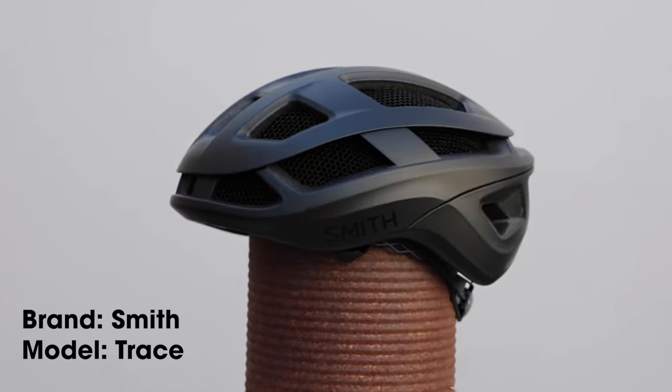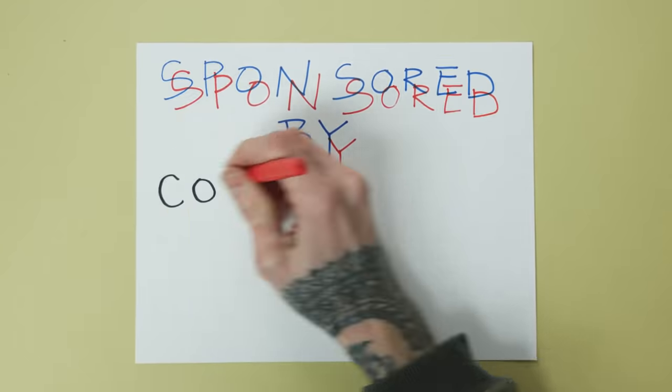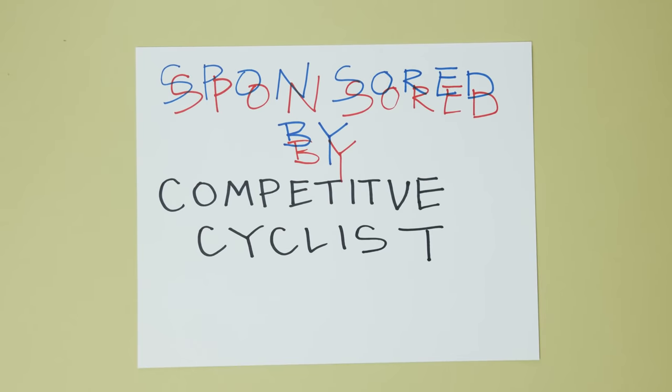Today we're gonna customize this helmet so it looks much more at home on the forest moons of Endor than it does in the pro peloton. Definitely not gonna fit there. Shout out to Competitive Cyclists for sponsoring this week's video.